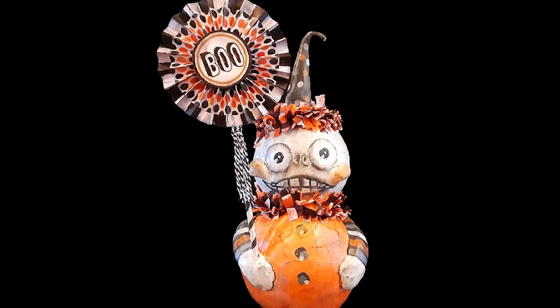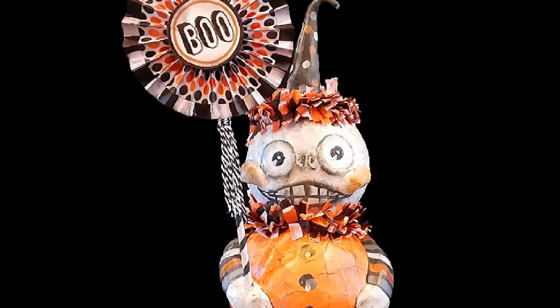Retro Halloween has always been a favorite, and it's trending now. So let's get into it.